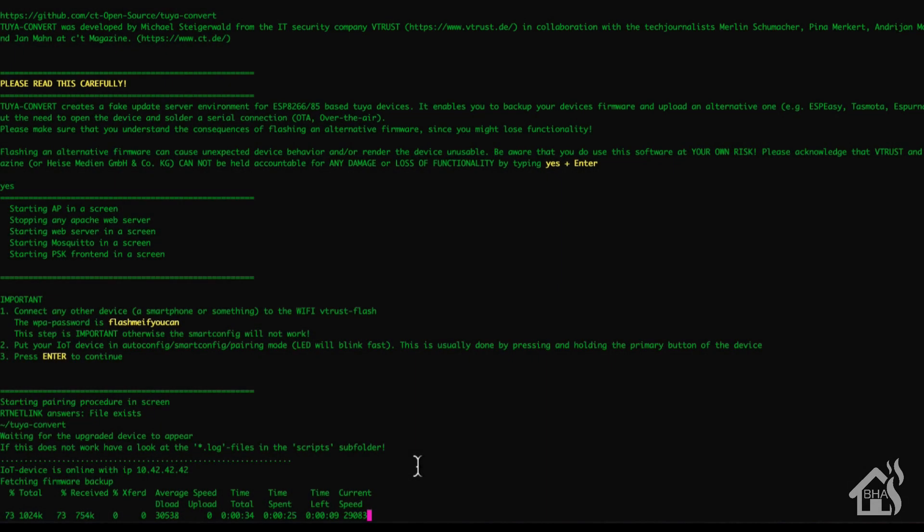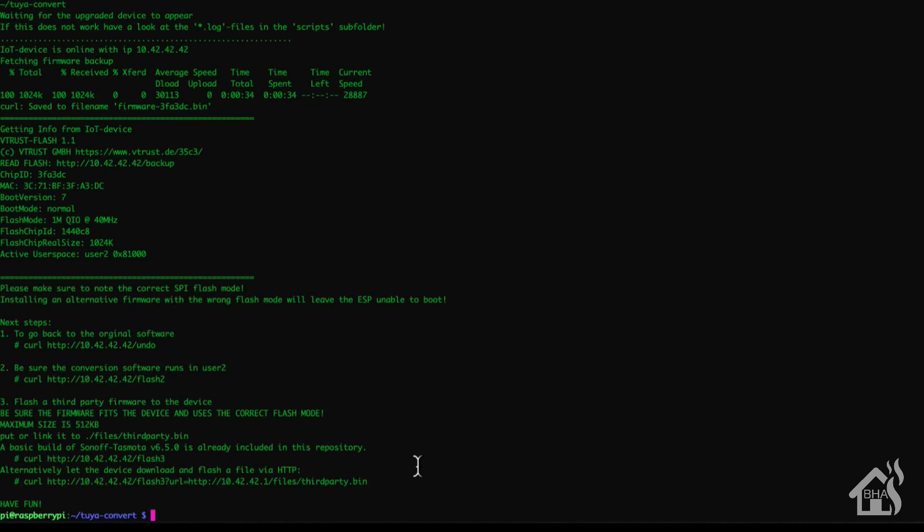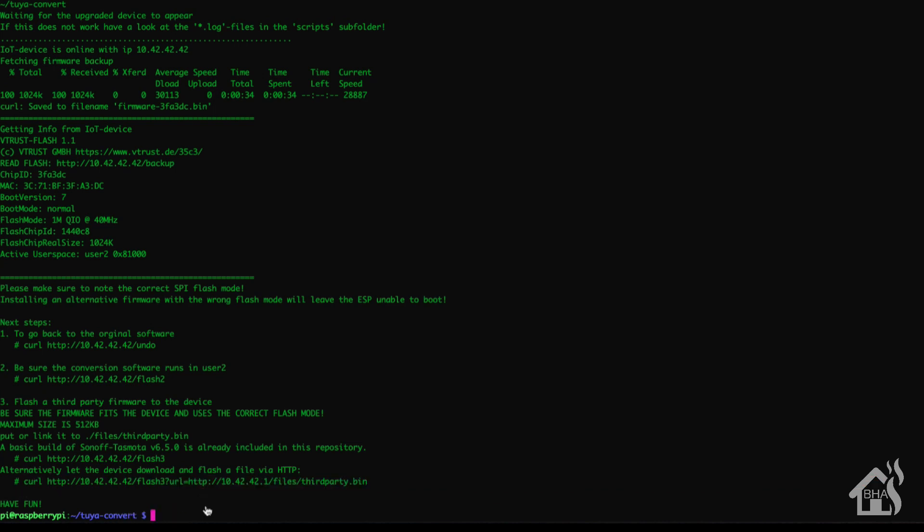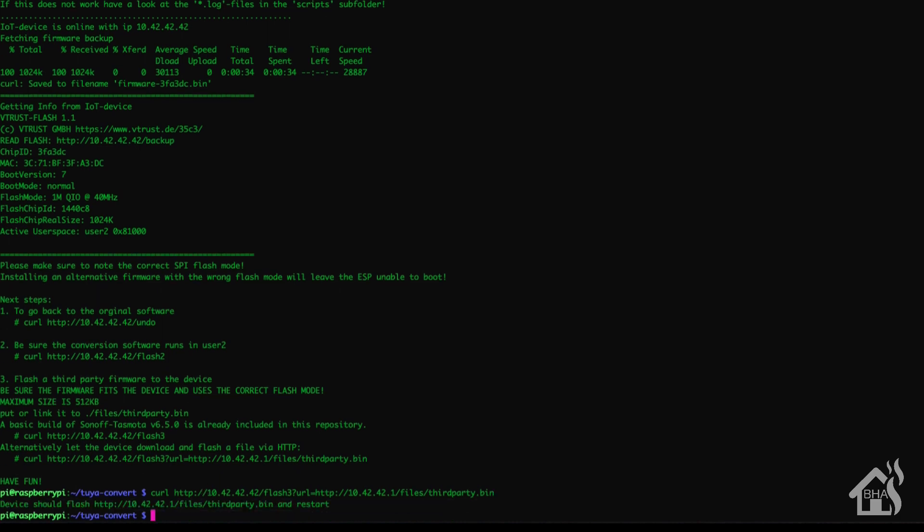I've got it going now — it ran for a bit and then started flashing. Everything looks good. All we need to do now is copy this last line and paste it. It should finish the install and reboot, and at that point we're ready to move on to the next step.